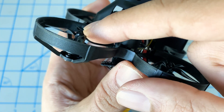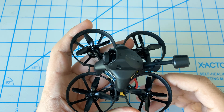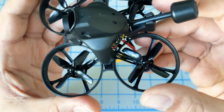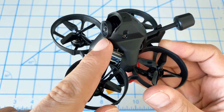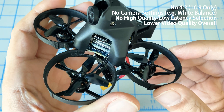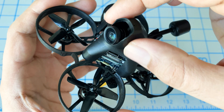The motors are the Zing E 1103, 3000 kV — very, very tiny motors. It comes with the Caddx Nebula Nano, which is the 14 by 14 camera. The quality of this is not as good as the DJI camera or the Nebula Pro, so hopefully sometime in the future they'll release a Nebula Pro Nano that we can replace it with. But this is designed for 14 millimeters.